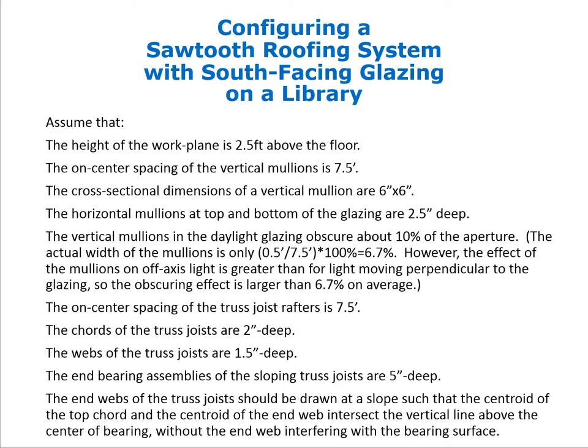We assume the work plane is 2.5 feet above the floor, which is standard for reading tasks and appropriate for a library. The on-center spacing of the vertical mullions in the sawtooth glazing is 7.5 feet. The cross-sectional dimensions of a vertical mullion are 6 inches by 6 inches — a bit large but conservative for initial estimates. The horizontal mullions at the top and bottom of the glazing are 2.5 inches deep. The vertical mullions obscure about 10% of the aperture.